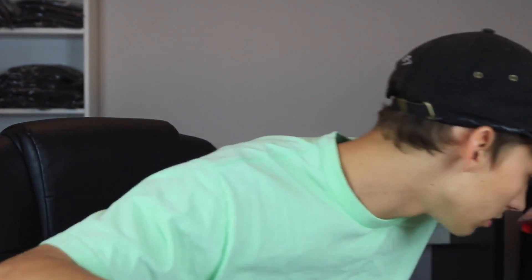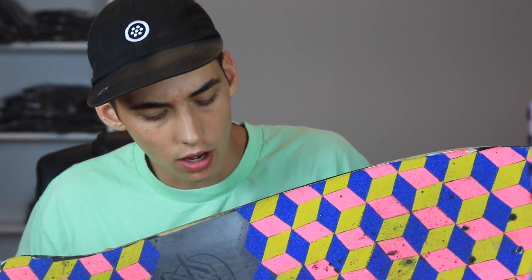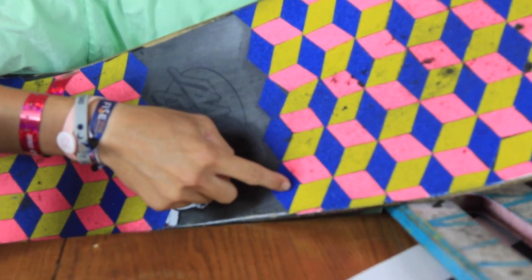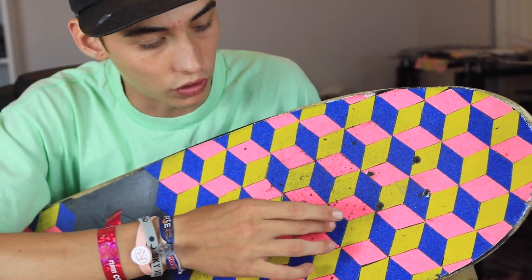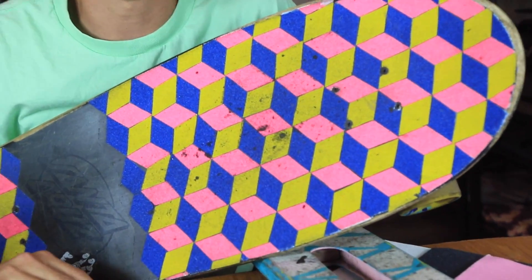Judging by the thumbnail you guys already kind of know what it looks like, but I'll show you what my skateboard looks like right now — that's kind of what the end outcome is and it's where I got the idea originally. I did this one probably like 5 or 6 years ago. Each individual tile I cut out and stuck here — it's actually a whole bunch of little rhombuses. So I'm going to take this basic idea and apply it to a scooter deck.